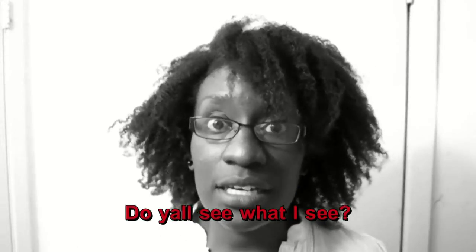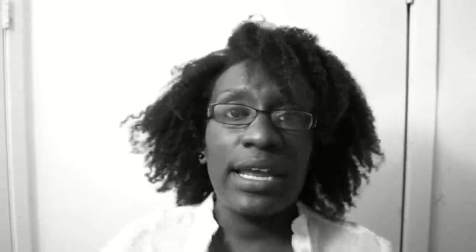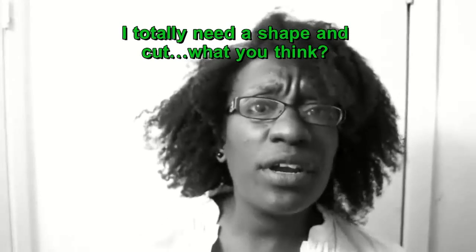I want to curl my hair. I want to try to curl my hair. I've never actually, technically, curled my whole head before — well, not since I've been natural. I want to curl it, but I don't want to use rollers. It's just not going to happen in my life. I don't want to use these little things either. It's just not going to happen.